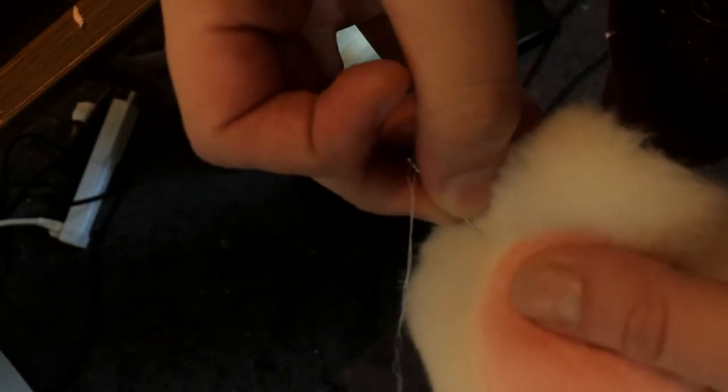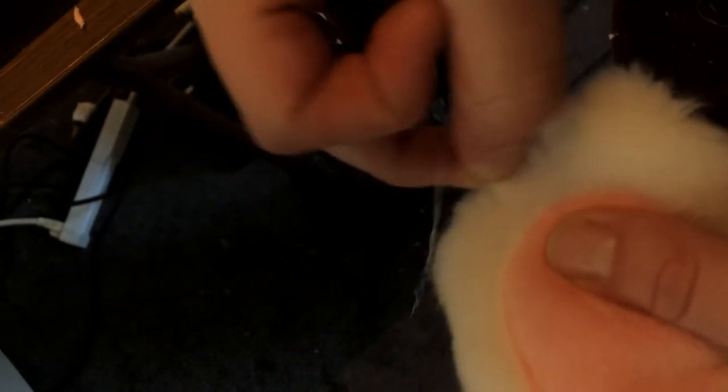Next I'm going to brush out any fur that was trapped underneath. You can use a needle to pick some of the fur out — a slicker brush works great too. Using both of them together really helps get that fur out. It's always good to pick the seams a little bit.